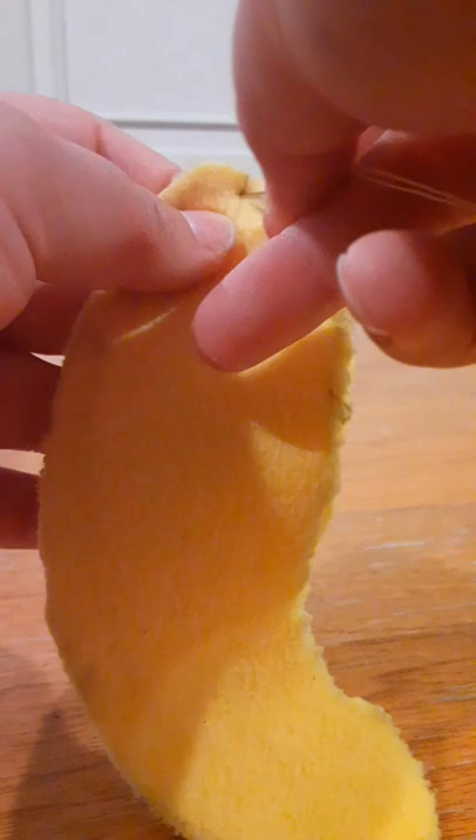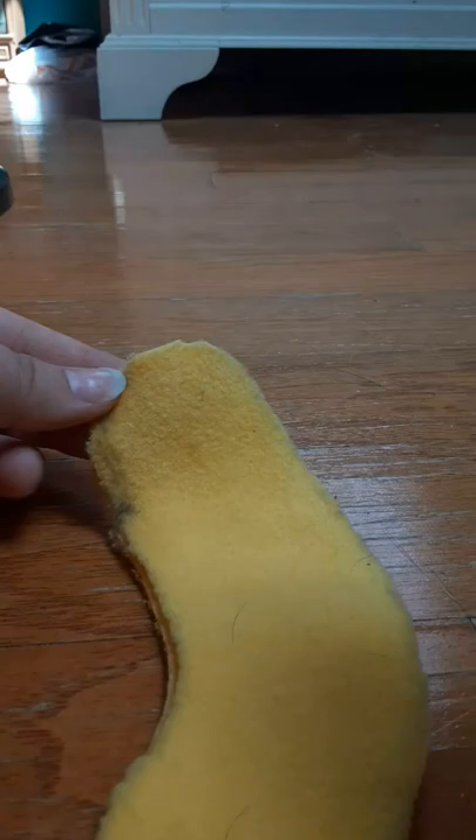Here's sewing up the arms. Remember to leave a little space — that's where the pencil is — just leave a little space so that you're able to stuff it later.